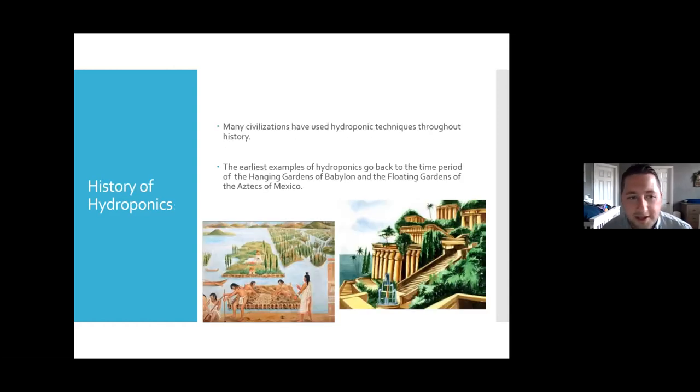A quick history of hydroponics: many civilizations have used hydroponic techniques throughout history. You can see a lot of it looking at the Aztecs in Mexico and other places around the world. A very common practice still used today in many Asian cultures involves floating raft systems where they grow different types of crops — that's what you see in the bottom left-hand picture. It's a type of deep water culture, something we'll be talking about a little later today.